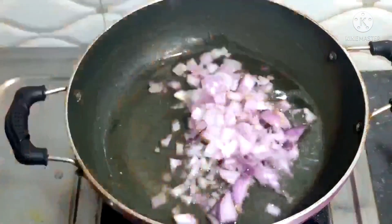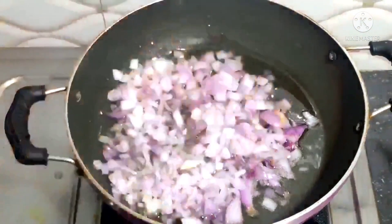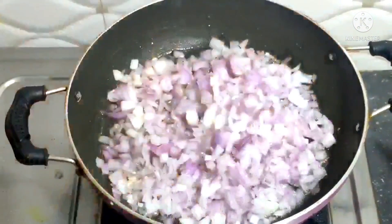Now, we will add oil to the pan. I will cut in medium-sized pieces. Let's cut them into medium-sized.